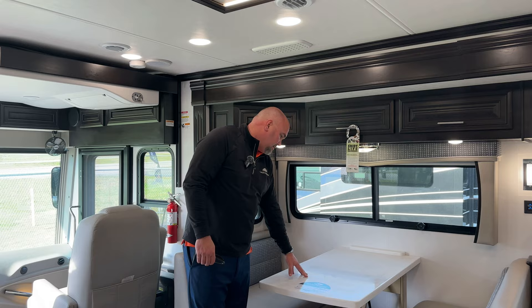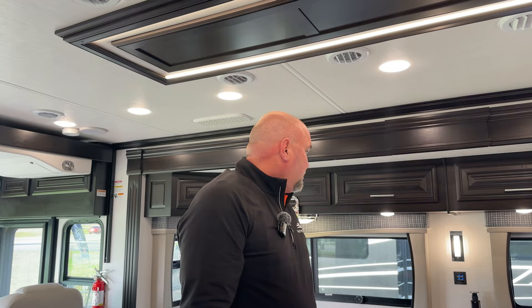This booth will also pull down into a bed. Another handy thing about this coach is you can hook up your phone to the system to be able to run your slides and all kinds of systems through it. There are all kinds of options on this coach.